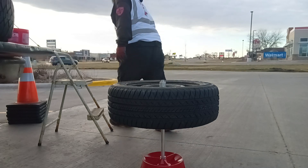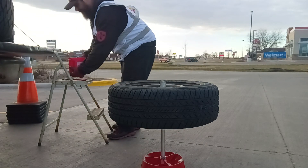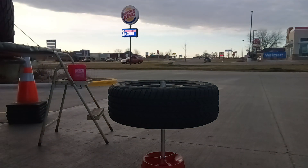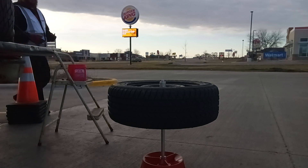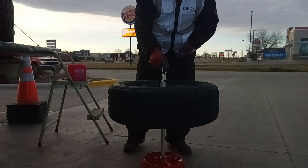Let me get my — I got the weights right here. I got to get a crayon real quick. So now as you see, as I put your tire on here, you can see that the bubble's not in the center.